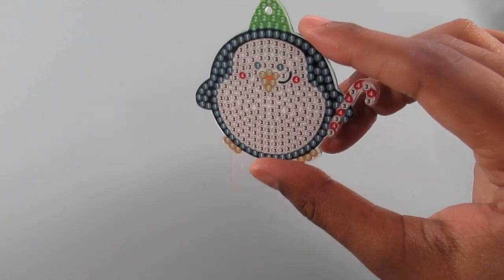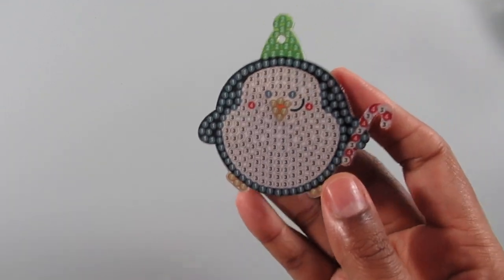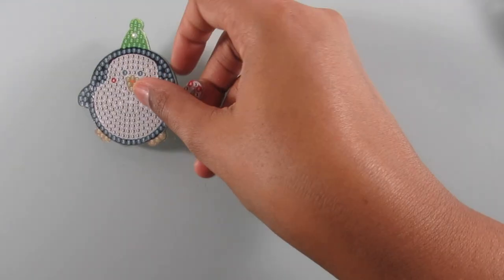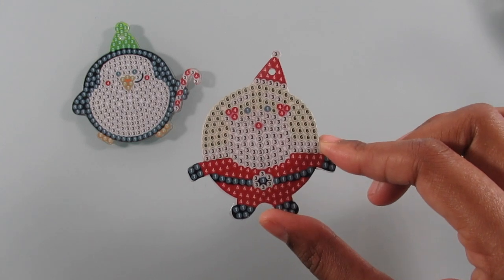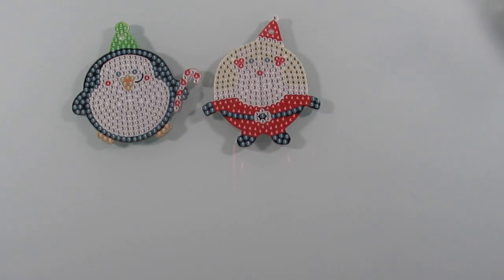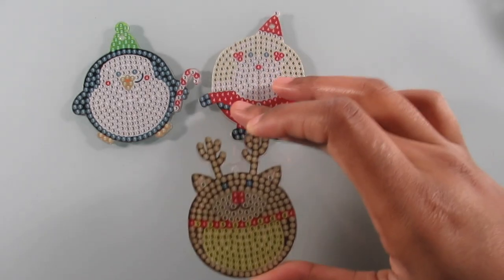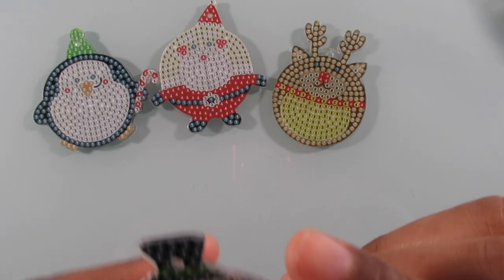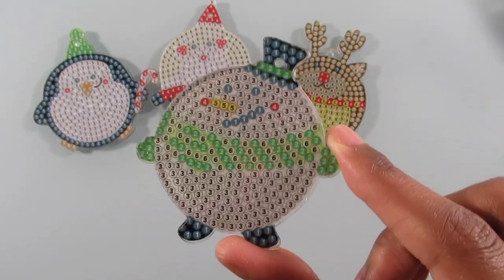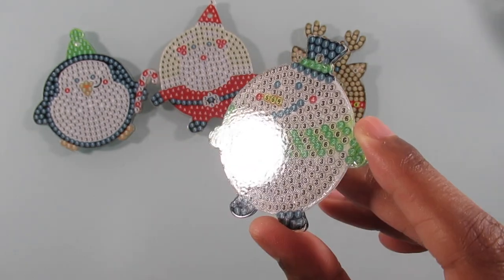The next set — these are all circular, chubby keychains. So you get the chubby penguin, and he's so cute. Oh my god, he's so fat! Look at the candy cane he's holding — he's so fat and so cute. You get the chubby Santa Claus. This one also came with four. You get a chubby reindeer — Rudolph, whatever you want to call him. That penguin, I cannot stop eyeing him, he's so cute. And this one's even cuter — you get a chubby snowman, and he's adorable.